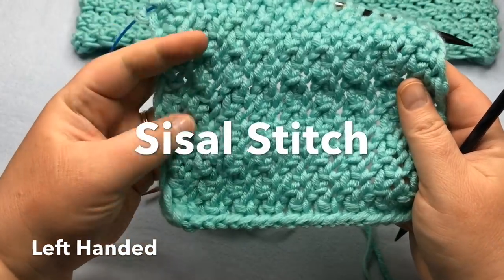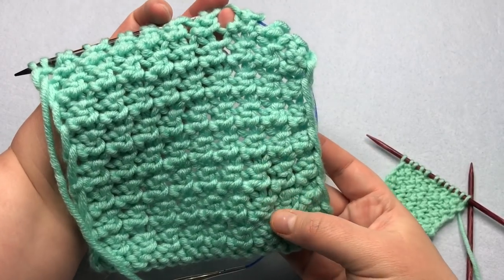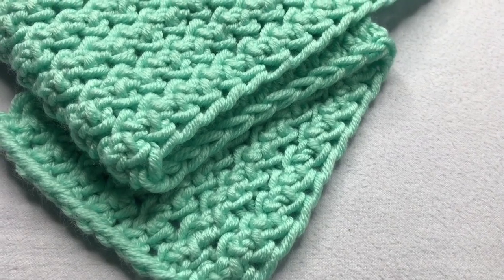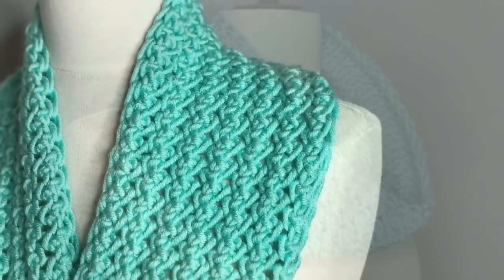Today's stitch is a sisal stitch. It's universal and neutral. It can be feminine or masculine, with a soft edge and highly textured middle resembling sisal. We have a pattern down below you can get on the blog, and we'll make the stitch here today.